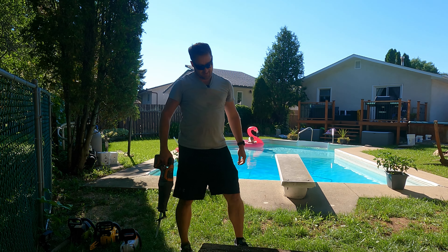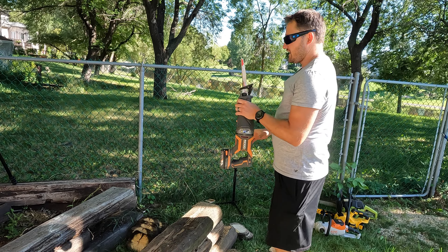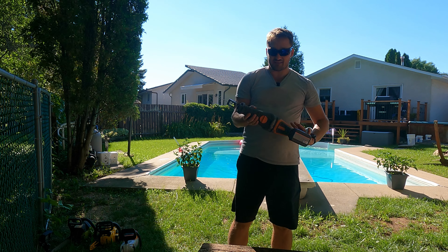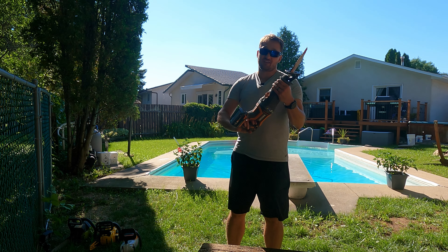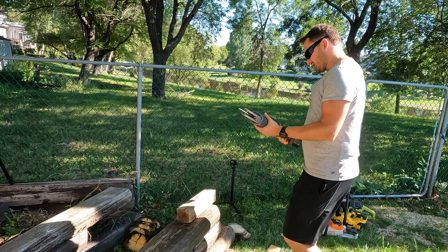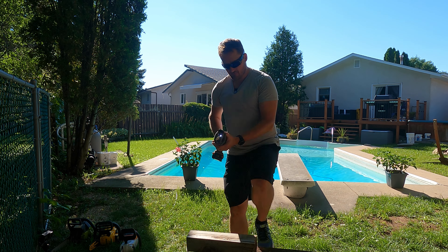If you're on a budget and can't afford one of these chainsaws but need to get something cut, if you've got a reciprocating saw at home you can purchase one of these Milwaukee Axe or limbing blades and use them for trees. Last summer I actually took down an entire cedar with one of these alone because I was having so many issues with the Poulan. So if you're in a pinch and you've got a reciprocating saw, let's try out that Milwaukee demo blade and see if we can get through a 4x4.